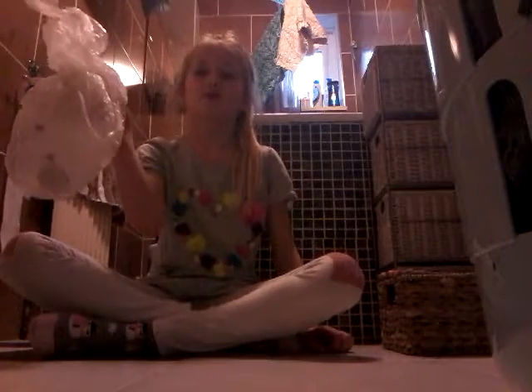Hi guys, welcome back to my channel. Today I'm going to be showing you my two slimes and my one squishy.